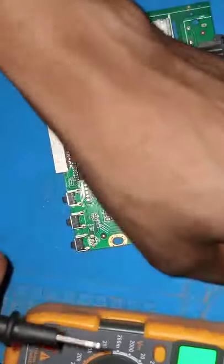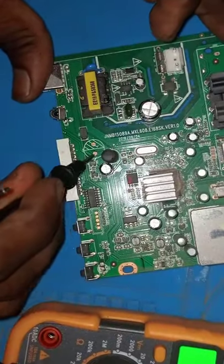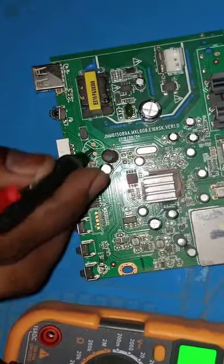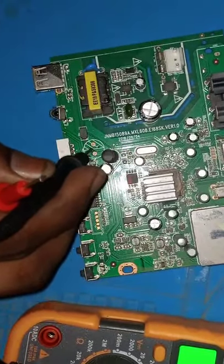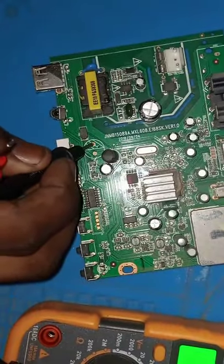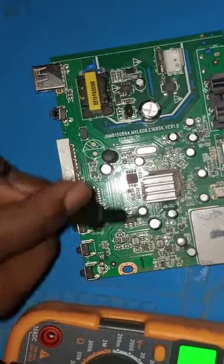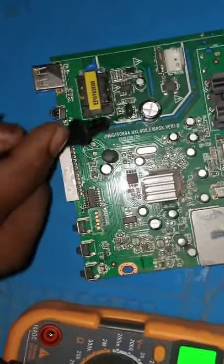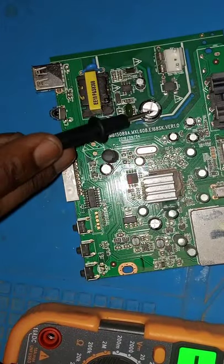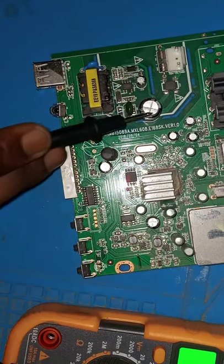Where the old faulty capacitor was, we're supposed to get approximately 12 to 15 volts. If we get voltages close to those values, we can mount the new capacitor and the machine should be good to go. Let's check if we can get any voltages.